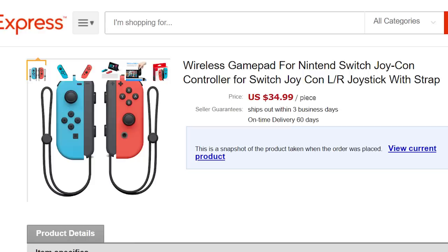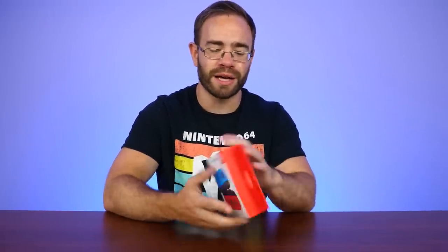Not necessarily the box itself but just the form of them, and at least the way they looked in pictures. I thought it would be an interesting thing to just check out here for the first time with everyone, to see how these look and feel, and I'll also pop them onto a Switch to see what the Switch thinks of these controllers.